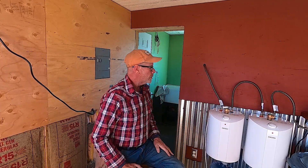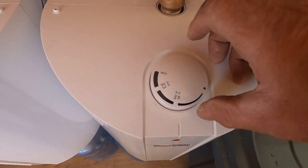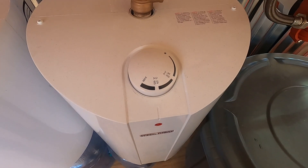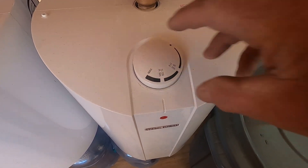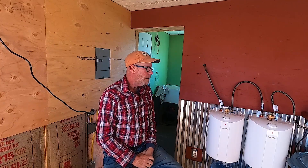Good news is I only have to turn it up to two-thirds. It only takes about 20 minutes to a half hour for the hot water to get hot. I'm really happy with my Stiebel Eltron hot water heater so far. It feels good to take a hot shower.